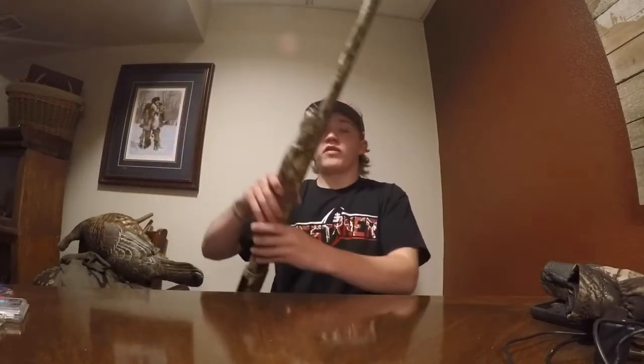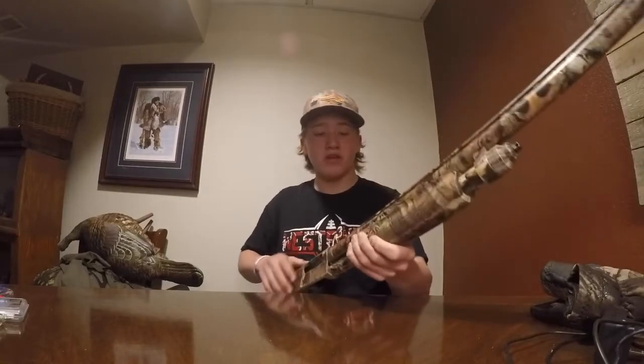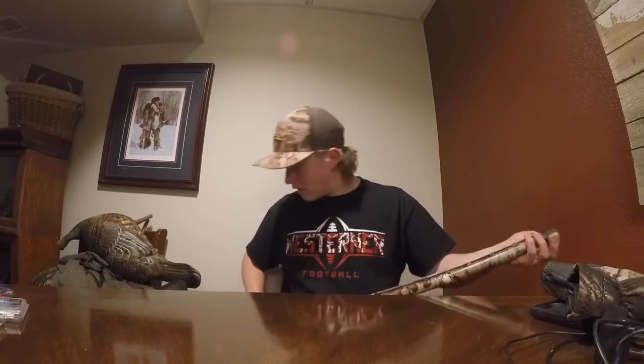Now I'll be going over the gun I'll be shooting. The gun I've been shooting for a while is this Mossberg Ducks Unlimited style one — it's a 12 gauge. It came with two barrels: one with rifling sights for turkey hunting and a different choke, and then another barrel with just the bead on it for duck and goose hunting. I've killed quite a few turkeys with this gun — I killed all my turkeys with it last year.